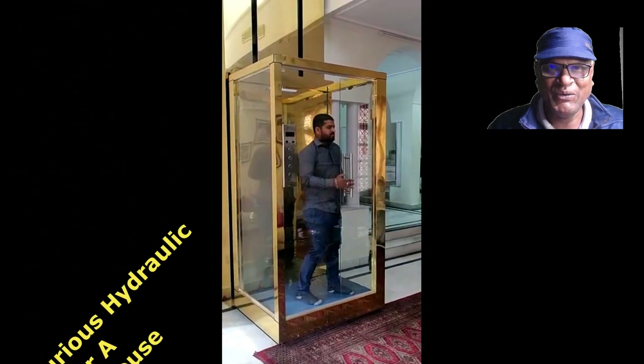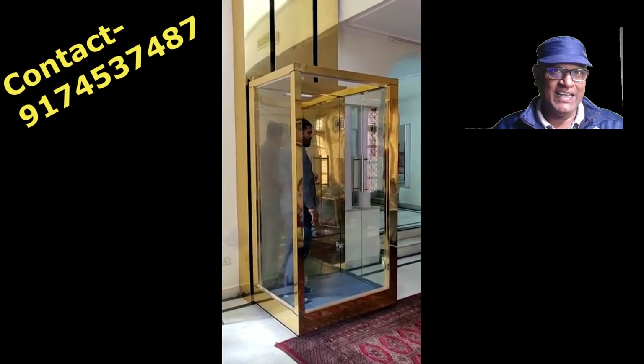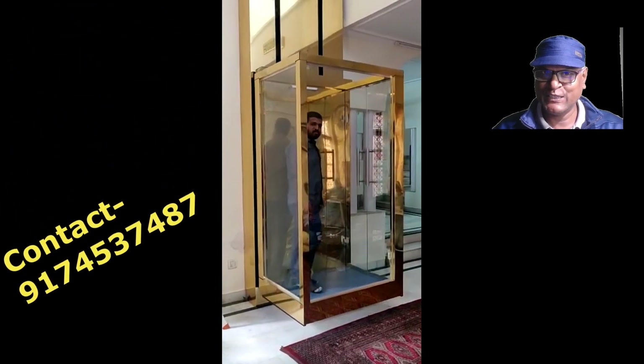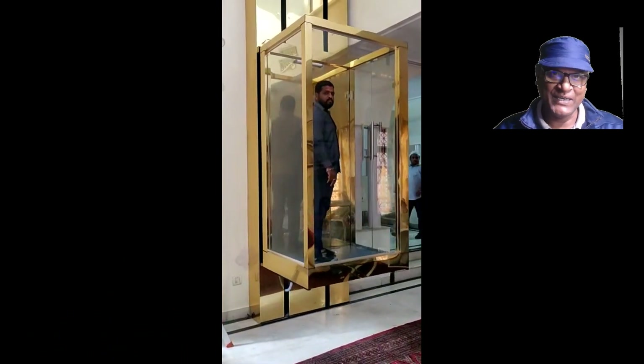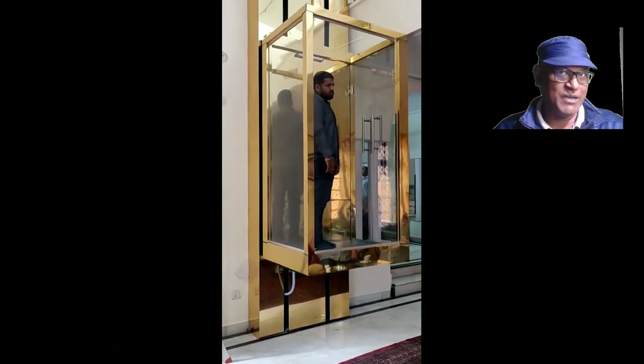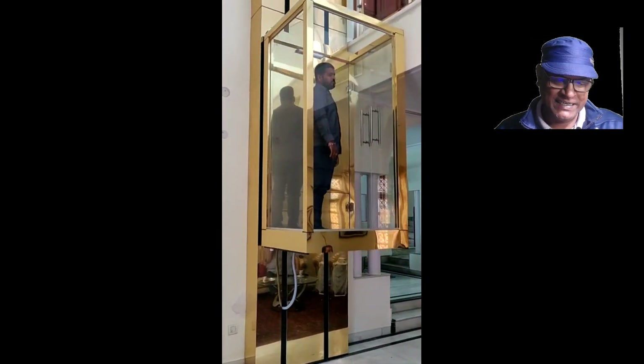Hello friends, how are you? If you need a hydraulic lift for your small house, that's why you have come to this video. Let me tell you some of the important points about this lift.